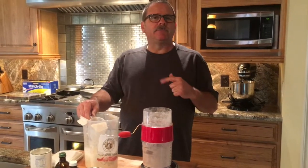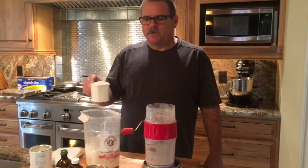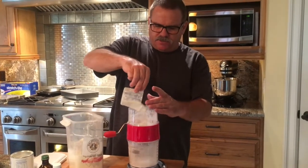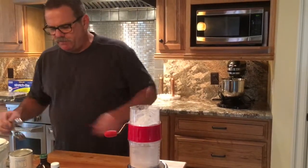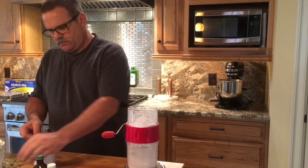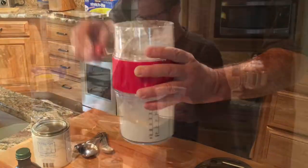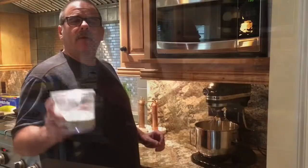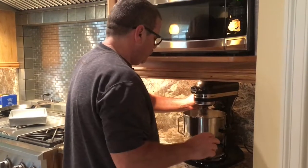Now you want to preheat your oven to 350 degrees Fahrenheit. Then put together the flour, which is one and a half cups, or 177 grams. We want to sift the flour, because again, you're trying to add as much air as possible. Then we need two teaspoons of baking powder — you can dump that right in there — and a half a teaspoon of salt to that flour. Now we're going to add the flour mixture to the batter. You don't want to over-mix this at all, because you'll lose some of your air.